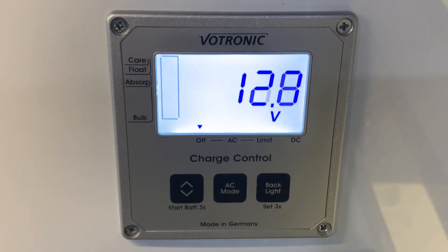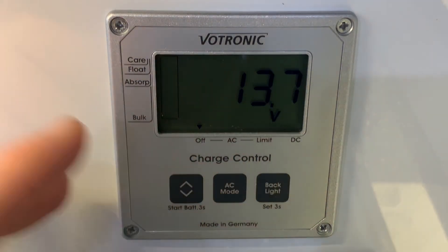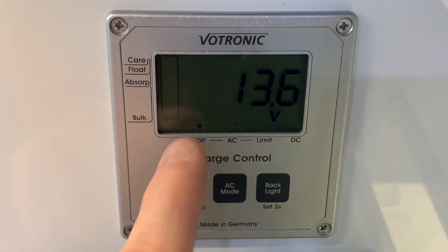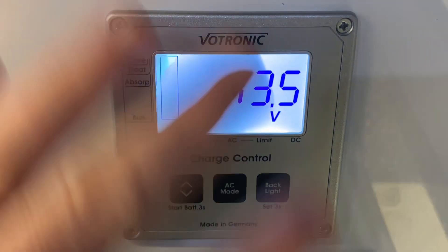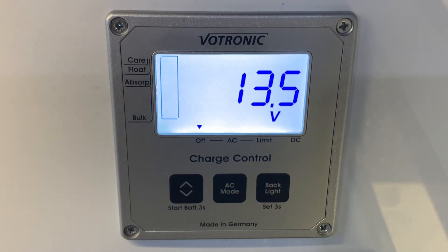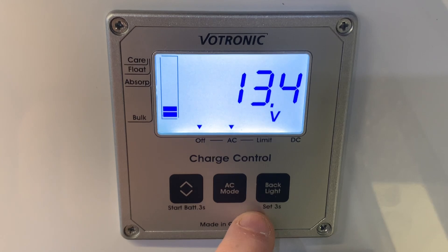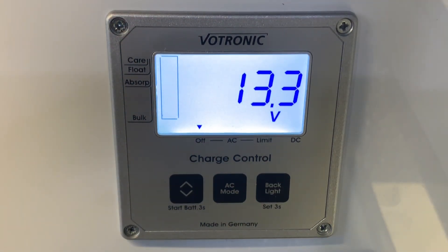With regards to the backlight, if the backlight is currently off, the next press you make on the control panel will just turn the backlight on. So, for example, if I press AC mode now, this would normally change the AC mode as you'll hear later in the video guide. But if I press this, nothing else has happened other than the backlight has come to life. Any subsequent press I make will indeed have an effect. So when the backlight is off, just be aware that the first press of the control panel will just turn the backlight back on, allowing you to then interact with it after that.